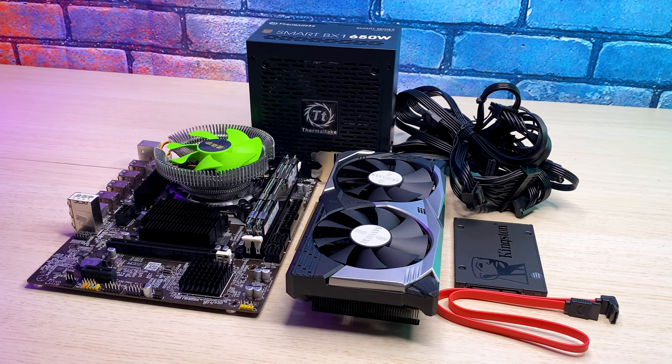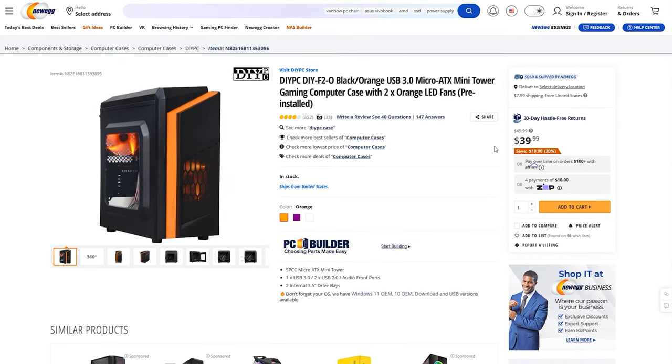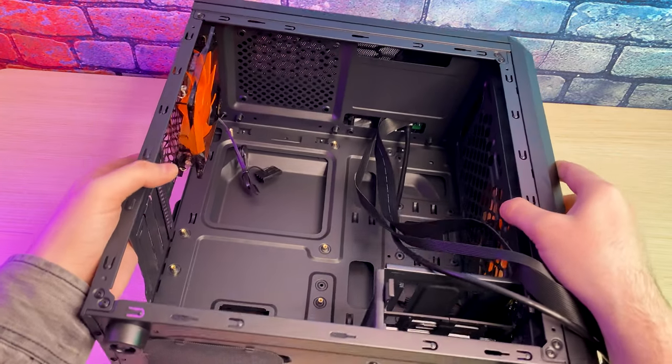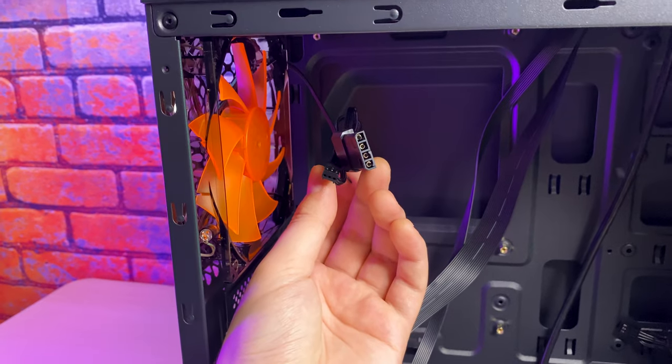Finally, let's find a case. At the moment I didn't find anything on sale, so I went with a $39 case from DIY PC. It is a cheap, very lightweight case with 2 orange fans and a basic front panel. I wanted to stay on a budget, so that's the best option I had.